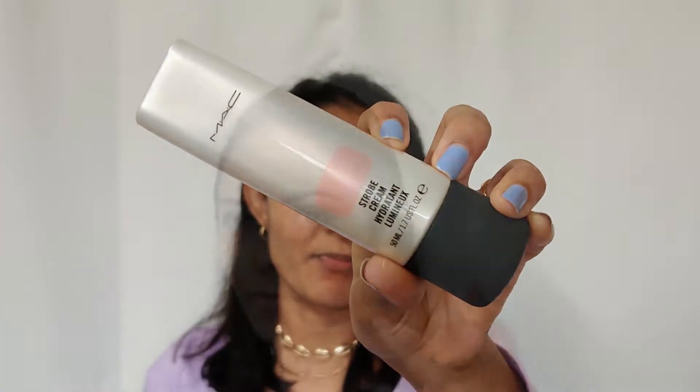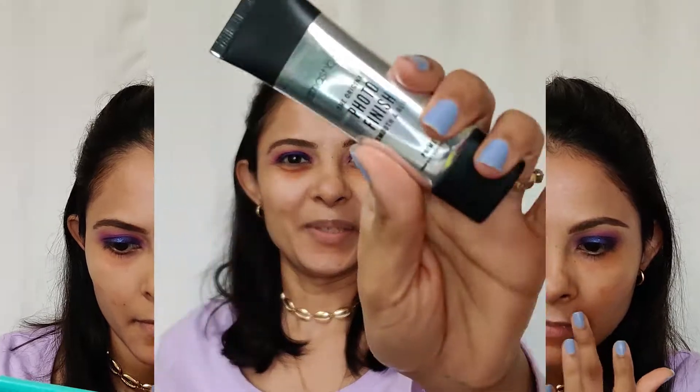Now I'm starting with the face base. I'm going to use MAC Strobe Cream and apply it on the higher points of my face — on my cheekbones, my T-zone, my forehead, cupid's bow, and on my chin to give that glow from within. Then I'm using a Smashbox primer, applying it on my T-zone area and around my cheek area where I have open pores.